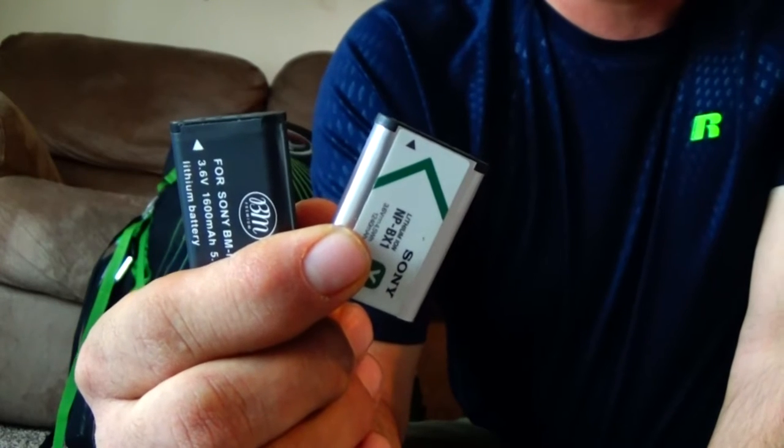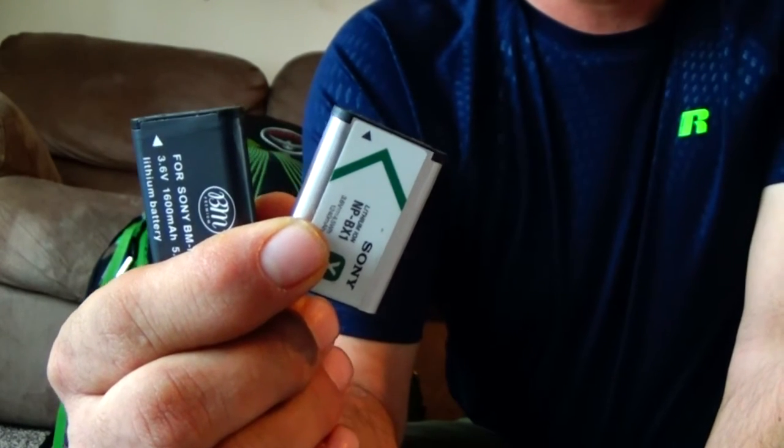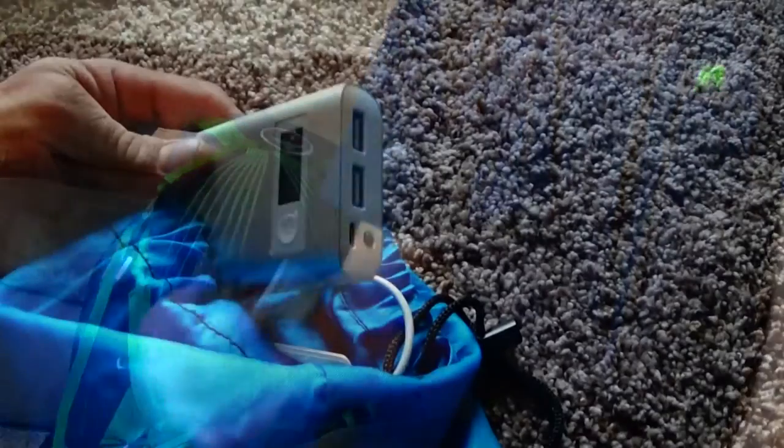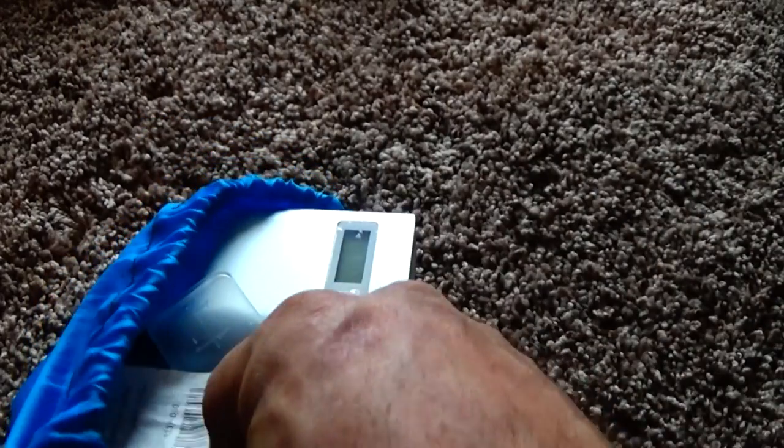I always carry two extra batteries for my Sony camera, which makes it very easy if I need a quick change on a trail. I keep my charger in the camera bag along with some extra memory cards and some cables.